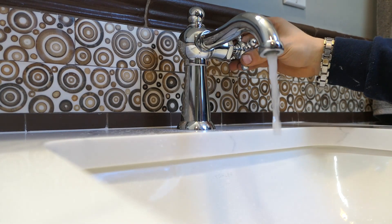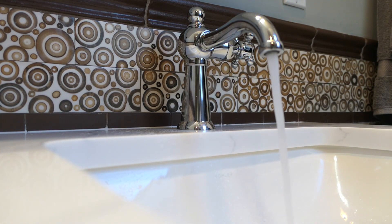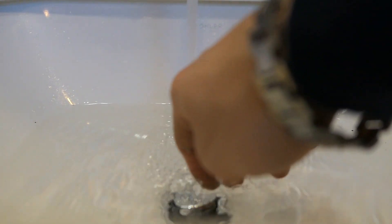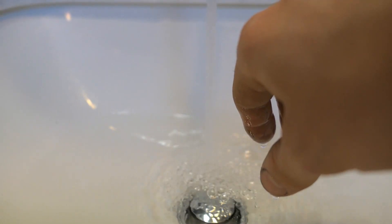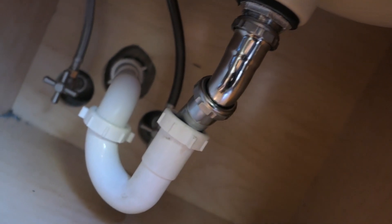We're going to screw the aerator back on, give it a test — and it's looking good. That's just some air in the system. We're going to close the pop-up, fill it up a little bit, drop the sink, check for any leaks — and we look good.